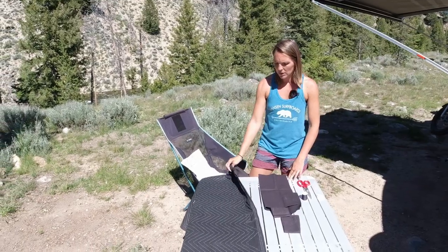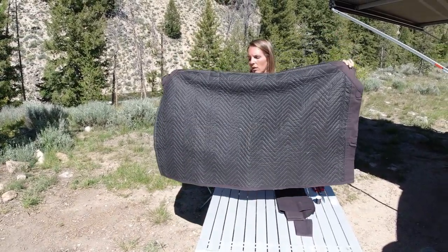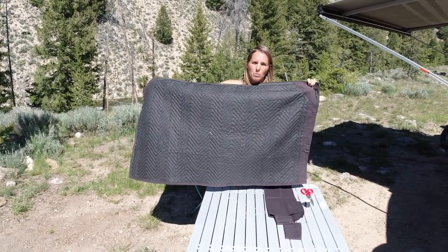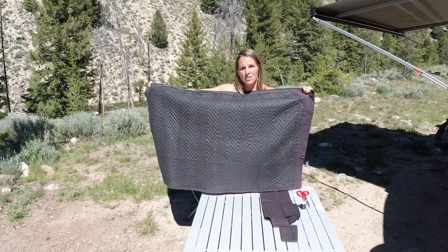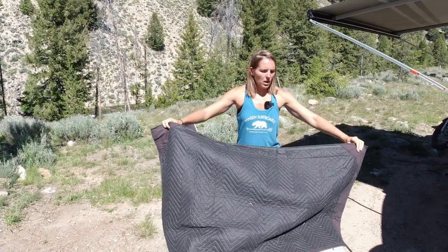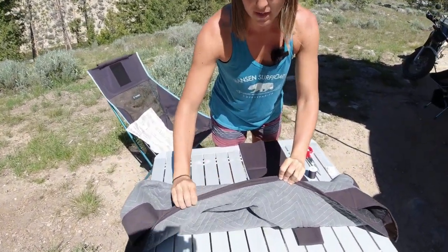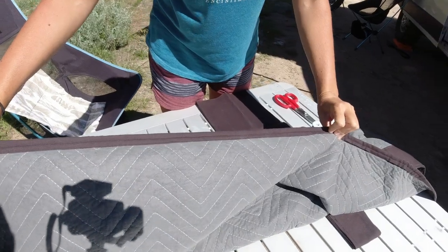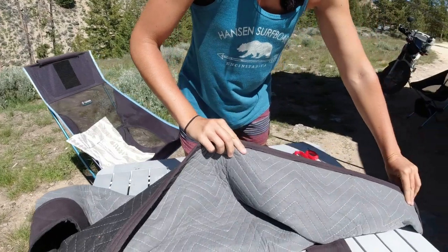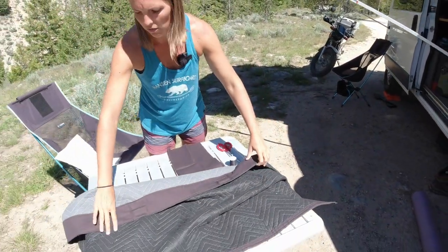Basically how we started: buy yourself a three-foot by five-foot Harbor Freight moving blanket — I think they run about $6 at Harbor Freight. Then you're going to want to hem the edges. The factory hem that comes on these is not real good; you'll notice it's probably going to be fraying and kind of falling apart. So if you start with that, it's not going to last very long in the van.